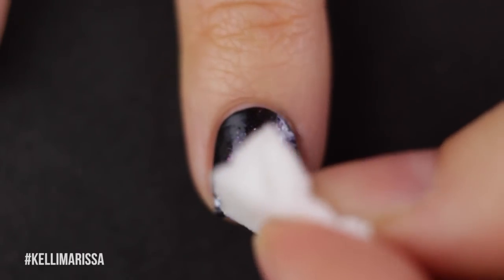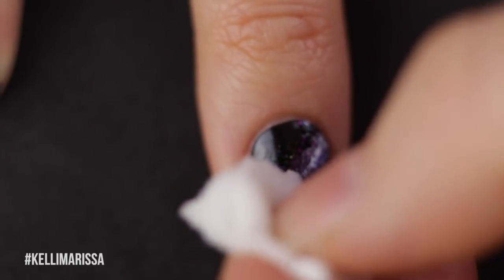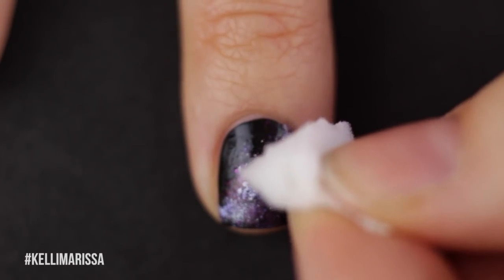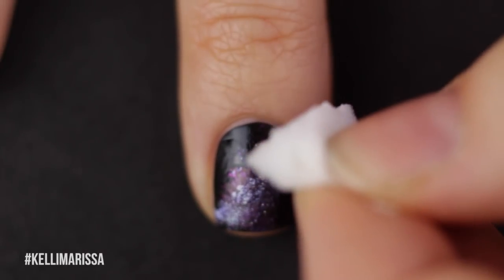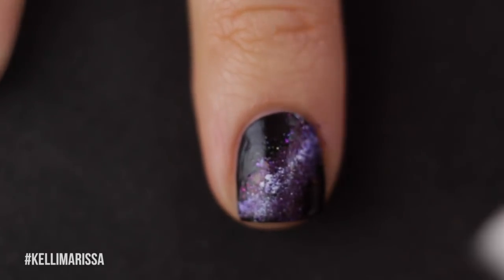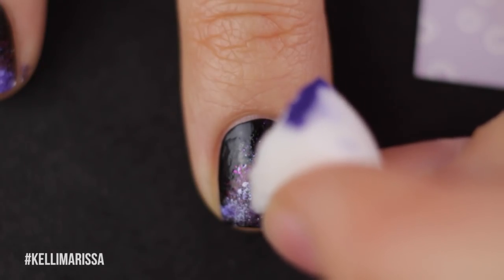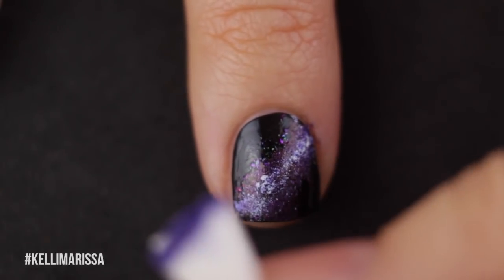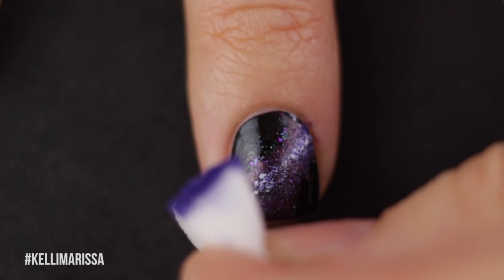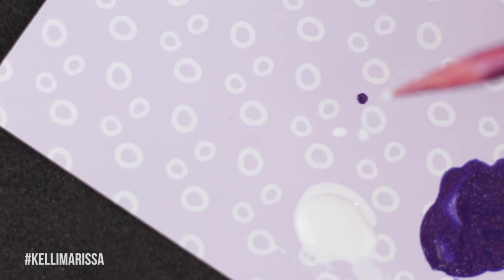Now I'm going to take Galaxy Gang and sponge that over the edges so that gorgeous purple can shine through, because it shows up really nicely over the white. In some parts I got a lot more purple than I wanted, so I'm going back with my white again to fix that up and make a nice little line, because I want some parts to stay white — those are my stars.